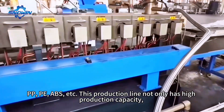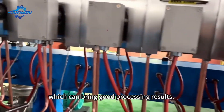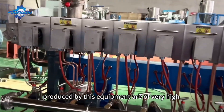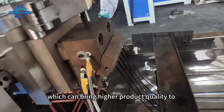This production line not only has high production capacity, but also performs well in plasticization, which can bring good processing results. The final black granules produced by this equipment are of very high quality and excellent dispersion, which can bring higher product quality to customers.